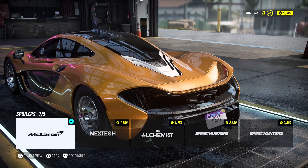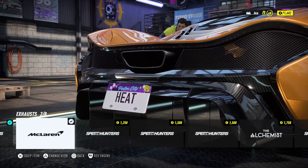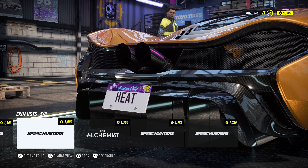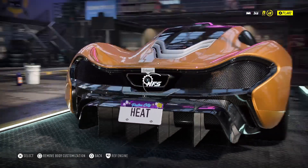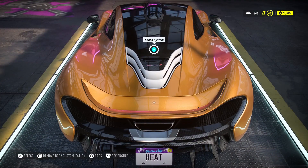I actually already changed the exhausts, but if you want to change it to something else you can. No no — don't worry about the spoiler, this one has a retractable spoiler. Exhaust — what are you going to do? They all look cool, don't they? Which one do you like? The McLaren one? Really? Yeah, okay.